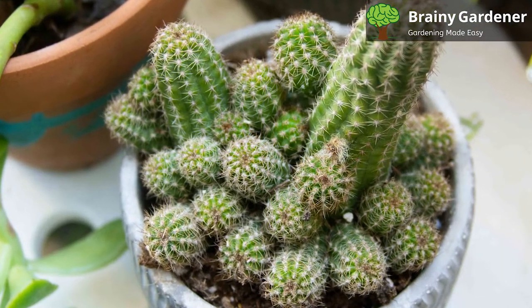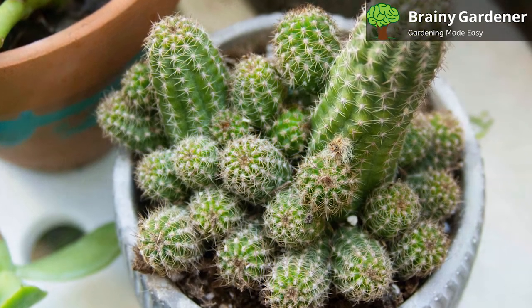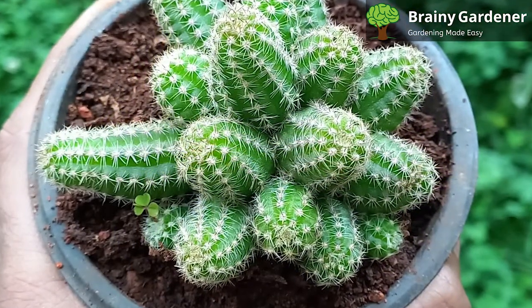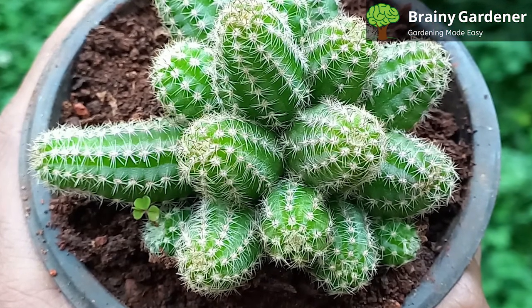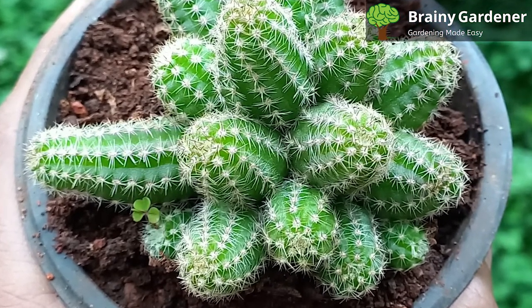In general, this cactus is a low-maintenance plant perfect for anyone who wants to add a little bit of color and interest to their home decor. The peanut cactus is a delightful little plant that makes a great addition to any indoor setting.